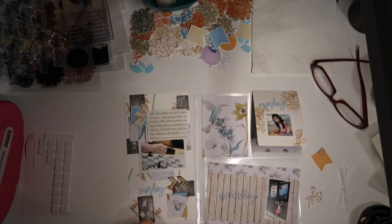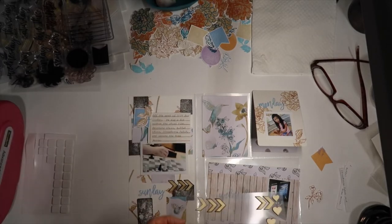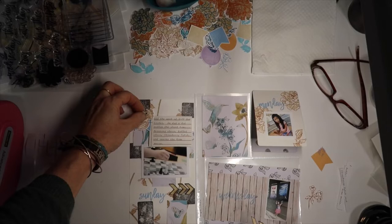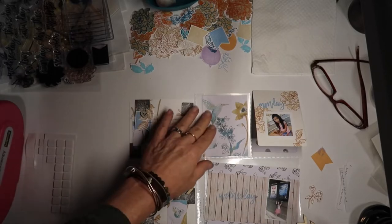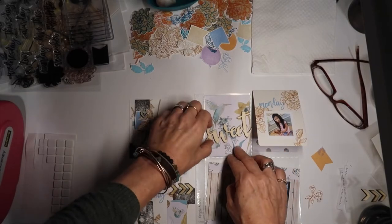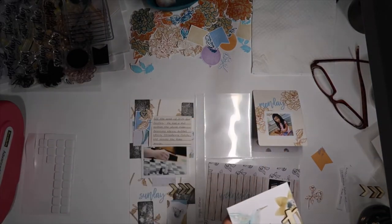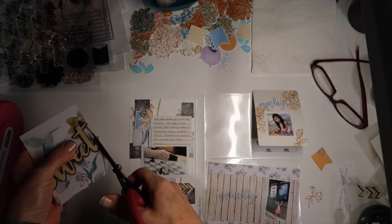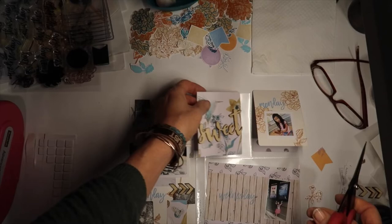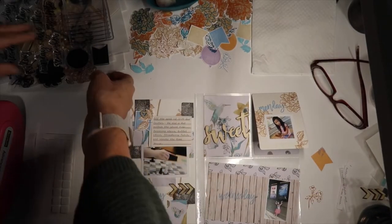To add a little more pop and a different texture to this spread I'm adding those little arrows — the wood veneer arrows — and the little heart at the top. And then to create even a little more texture, direction, and bring attention to all the photos and pockets, I added this sweet wood veneer piece. It just fit and I was able to trim it; it did crack just a tiny bit but it worked just great.